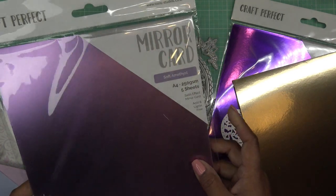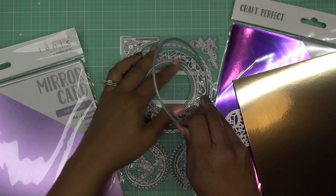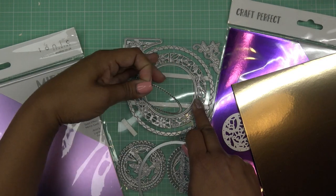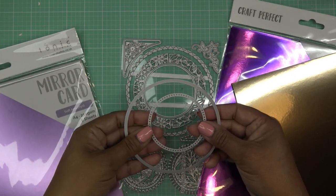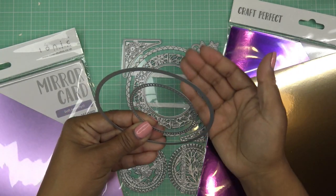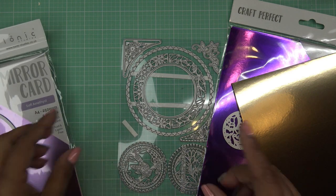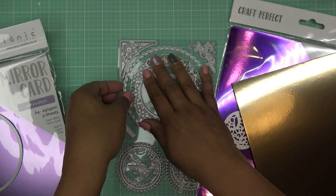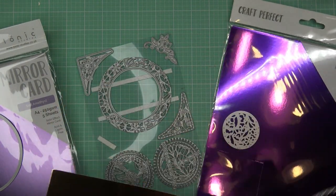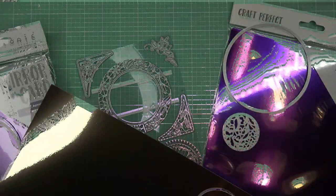Those are gonna layer on top of each other. I have this beautiful soft amethyst mirror card — I'm gonna cut it with this circle but also inlay it. I can't quite do that yet until I eyeball the other piece that's gonna layer into it, so I don't want it to be crooked. This piece will be cut out of that soft amethyst, and then for the very last layer behind it I'm going to use electric purple.